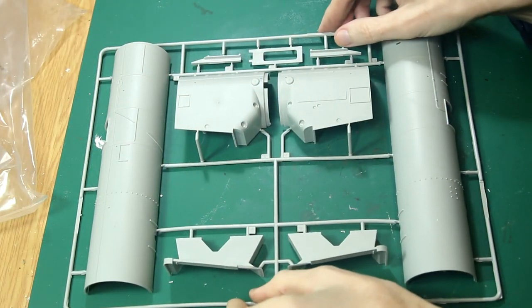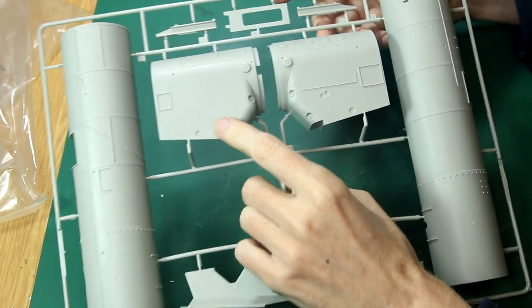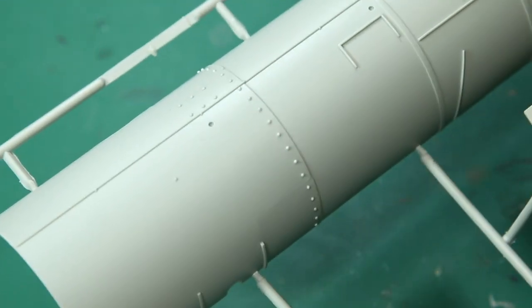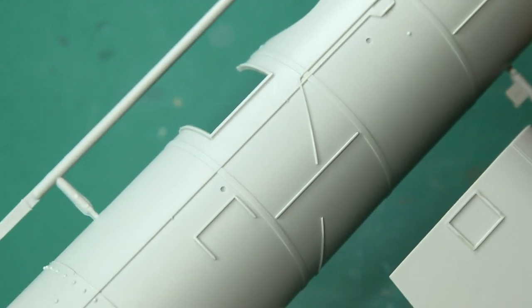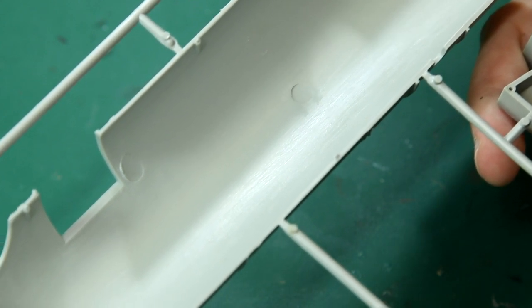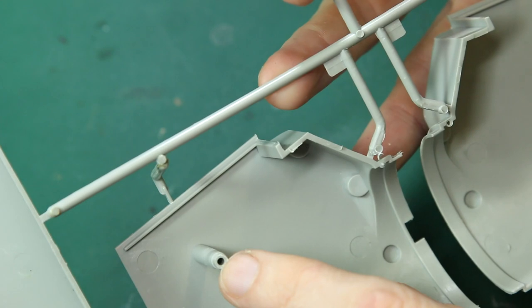Moving to the next sprue, which is the boiler piece, and these pieces here which form the front of the boiler. The molding looks very nice on these. You can see some decent rivet detail down here, and a couple of connection points for extra pieces. I don't know enough about the BR-52 to say how accurate this is to the real loco, but I like the look of it myself. No detail on the inside, but of course you're not going to see inside of that. Some nice strong guiding pins there to help alignment of those two pieces.